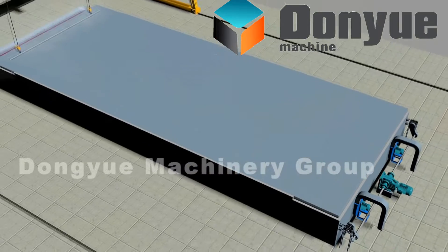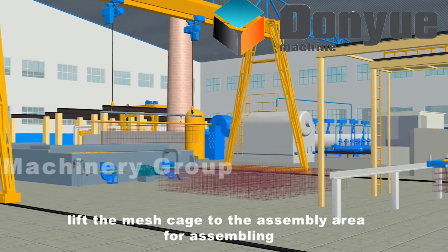After drying for 10 minutes, lift the mesh cage to the assembly area for assembling.